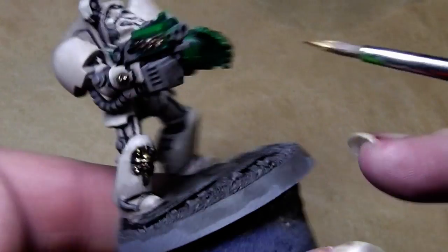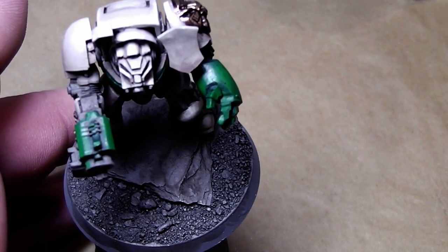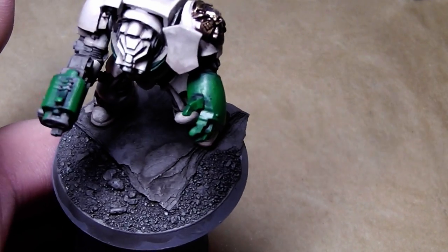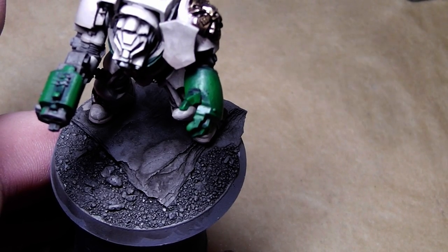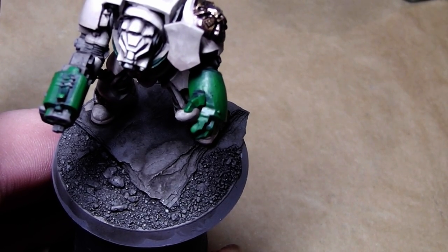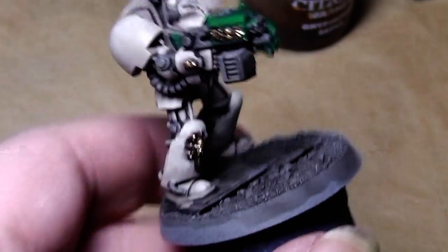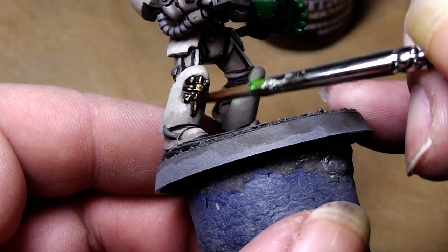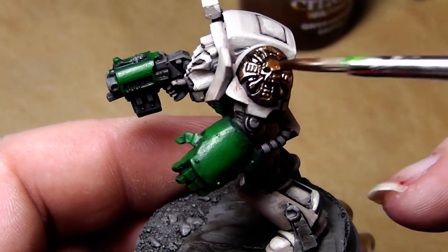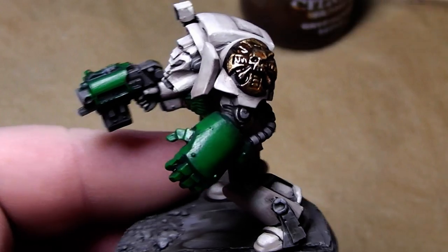To enrich the gold tone even more, we can go over it with Gryphon Sepia. Just simply go over it with the Gryphon Sepia wash. This will enrich the tone of the gold and make it pop out even more.